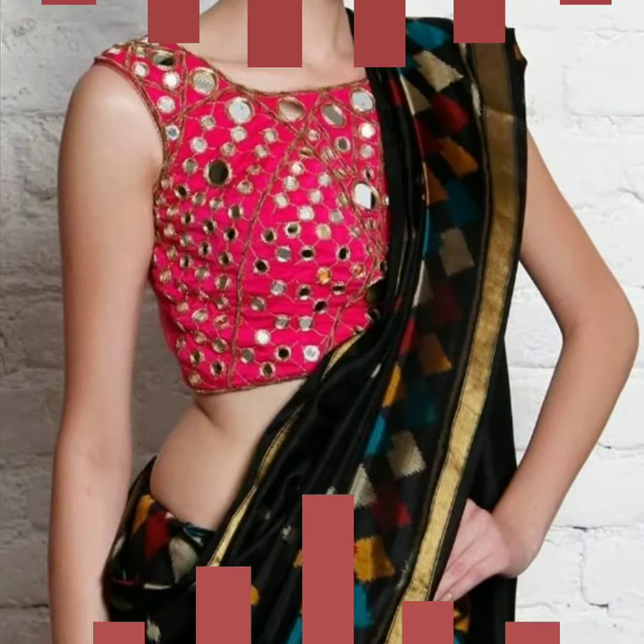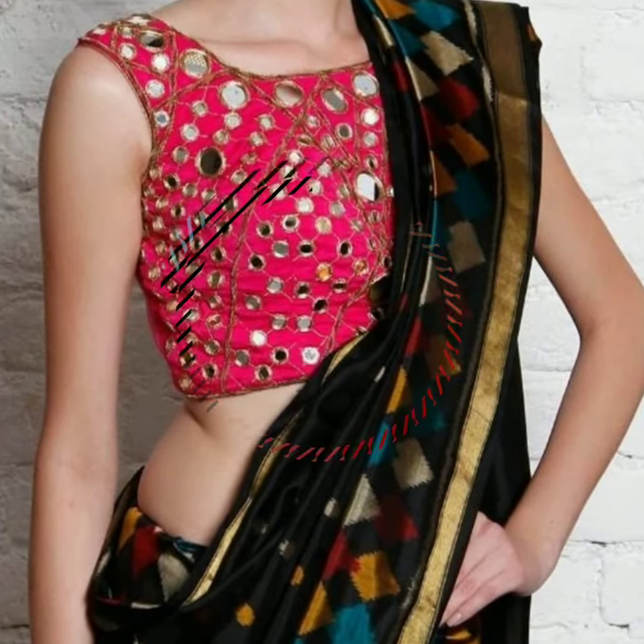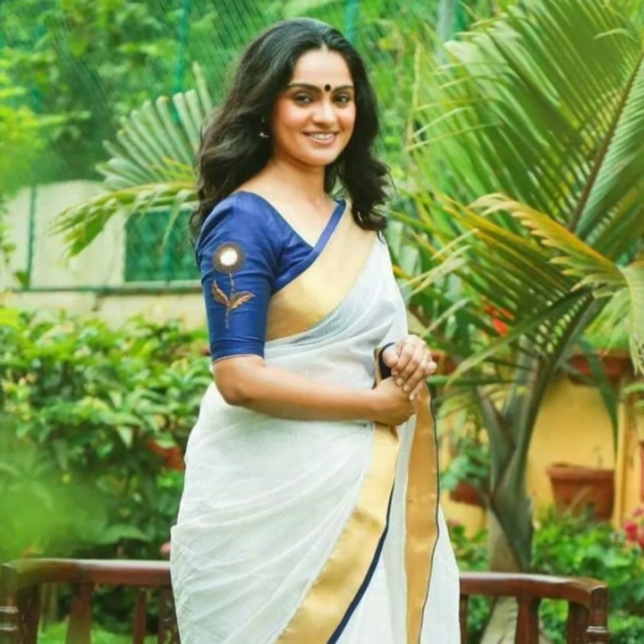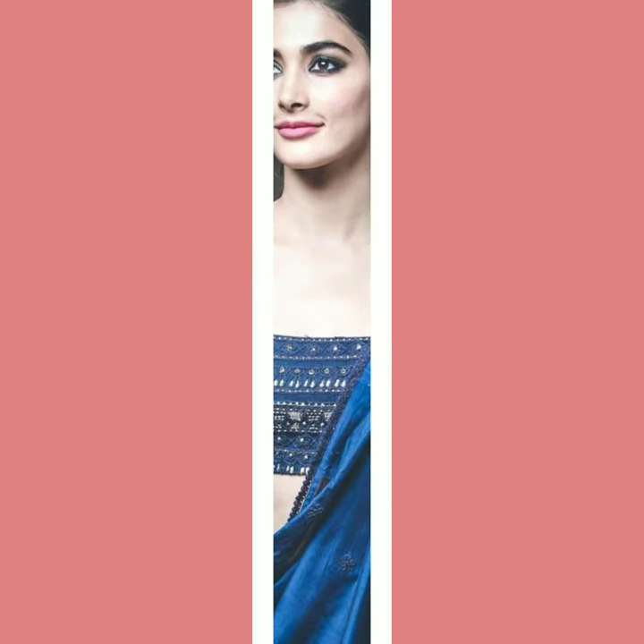Friends, from intricate mirror work, light fusion mirror work, and simple lace mirror work, you can try it in many ways. Mirror work blouses look very nice.